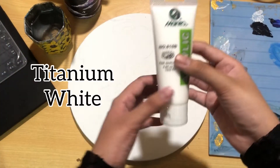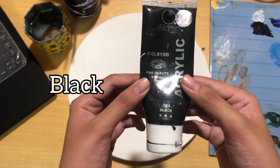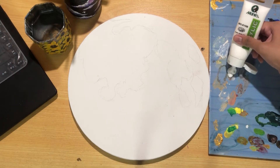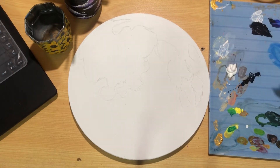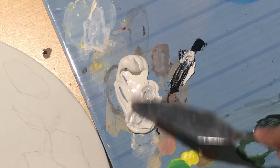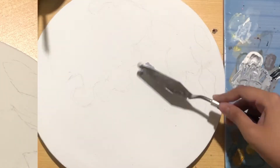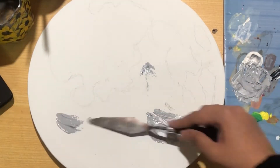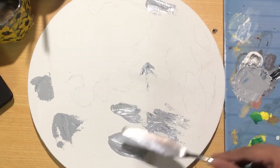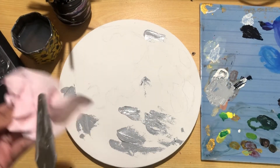For this painting I'll use only two acrylics: titanium white and black. Taking out a lot of white and a bit of black, by mixing them I created this light shade of gray for the lighter parts of the moon. Never forget to clean your palette knives or brushes after you're done using them.